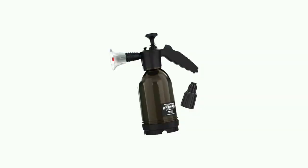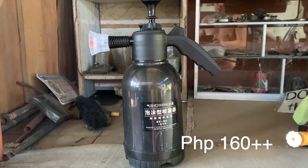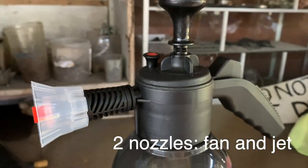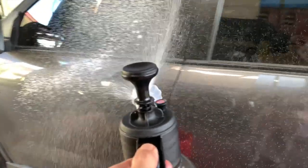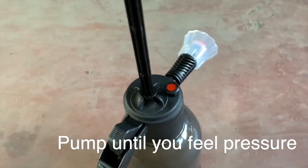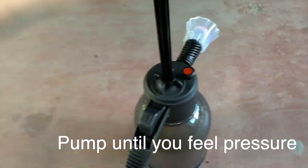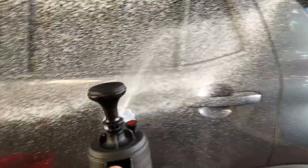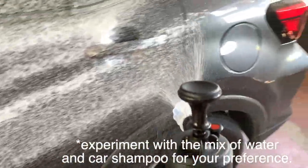Our next item is the hand pump foam sprayer. We bought this online for around 160 pesos and it came with two nozzles — one for fan spray and one for jet spray. We use this for foaming our car during wash. It is manually pumped around 10 times and would last around 20 seconds before you need to pump it again. The fan spray works and it gives you the right amount of foam if you're able to get the mix of water and car shampoo right.